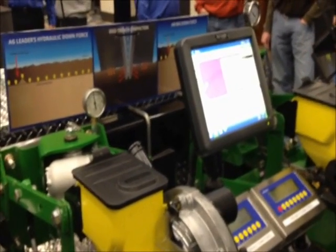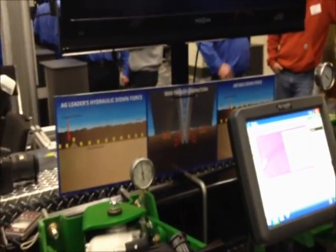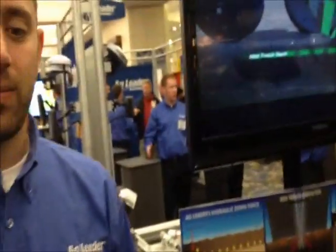We're here at the Iowa Power Farming Show, and we are going to get a demonstration with Chad Hudipole from Ag Leader Technology, who's going to show us how the hydraulic downforce works. Go for it, Chad.